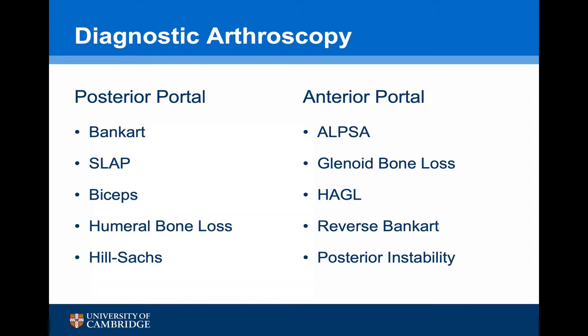As with any arthroscopic procedure, it begins with a diagnostic arthroscopy. Viewing from the posterior portal, it is possible to assess for the Bankart tear, evidence of a SLAP lesion, biceps pathology, humeral bone loss, and whether there's a Hill-Sachs lesion and whether that engages. The scope can then be placed into the anterior portal to assess the Bankart lesion more fully, note the presence of an ALPSA lesion, the amount of glenoid bone loss, whether there's a Hagl lesion, evidence of a reverse Bankart tear, or any evidence of posterior instability.